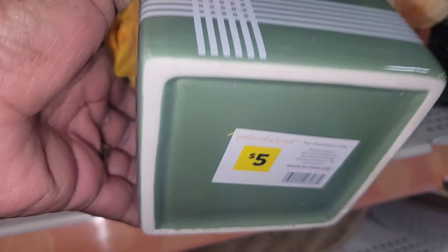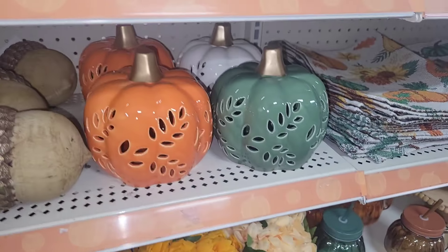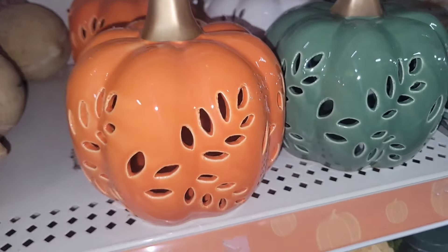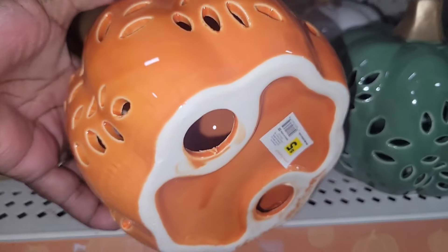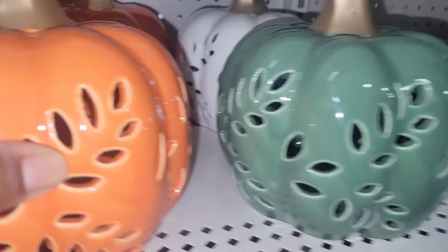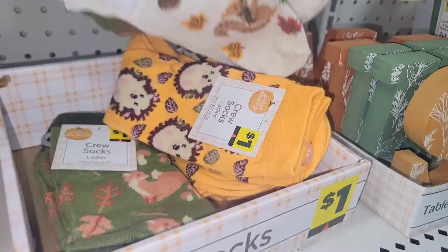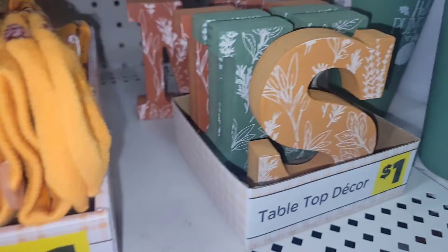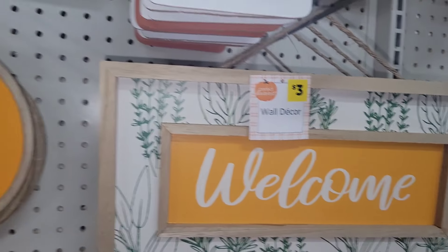Look at these planters in ceramic glass. These beautiful pumpkins — I do believe they light up. Look at the colors: green, orange, white. I mean, y'all, this is stunning. They even have fall socks — I've never seen them have fall socks — one dollar. These will be great on a pumpkin, great for projects, great for crafting.